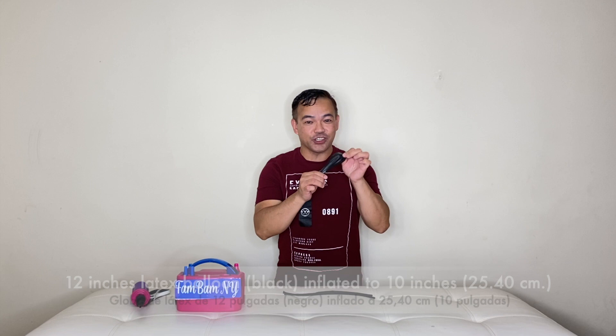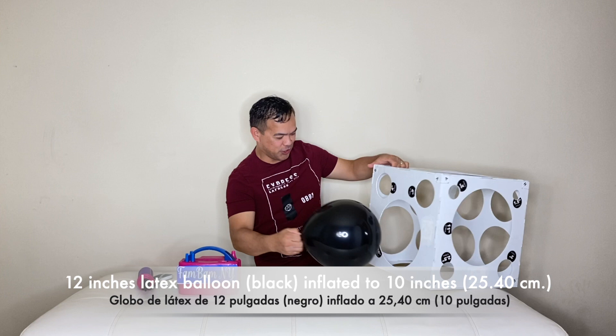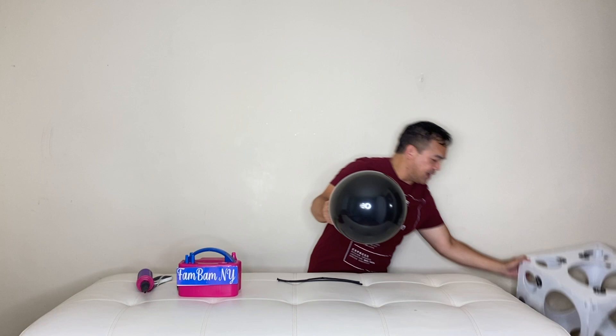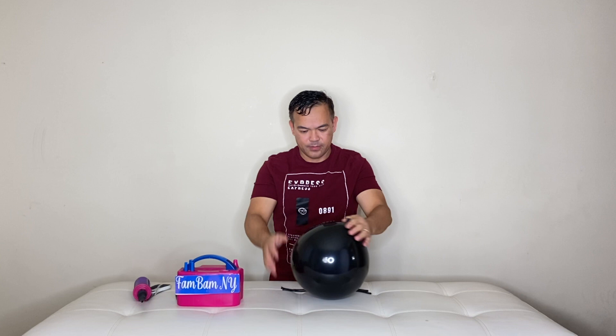So we will be using a 12-inch black balloon and we will inflate this 12-inch black balloon to 10 inches right there. You don't have to have the sizer, but I prefer for this video to use the sizer so you have an idea of the size of our balloon. So tie this here, just like that. So now we'll put this on the side.